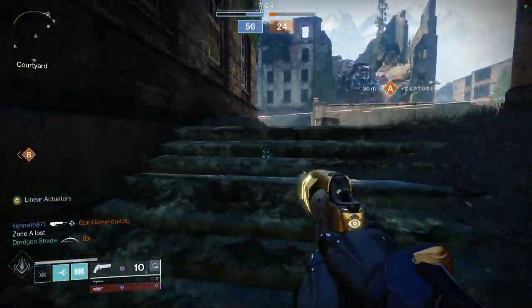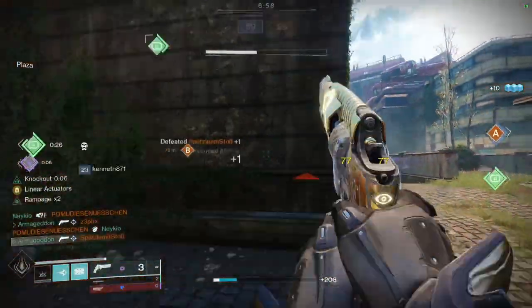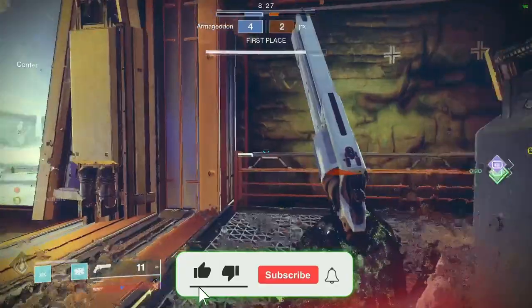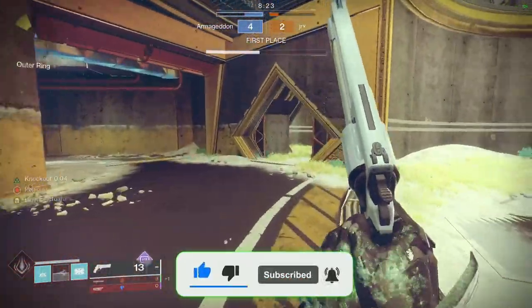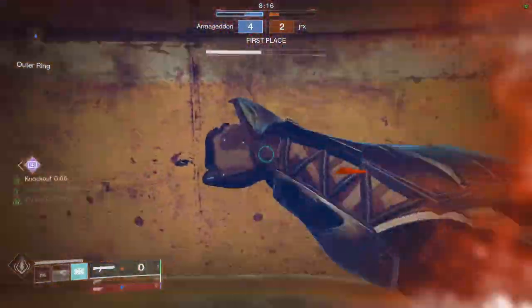Okay guardians, I hope this was helpful. Don't forget to leave a comment below to let me know how your crucible journey is going — I quite literally reply to every single comment. If you enjoyed this video, please remember to follow and subscribe. And if this video hits, let's say 100 likes, I'll make a beginner's guide to getting better at comp or trials. Good luck guardians, and I'll see you all in the crucible.